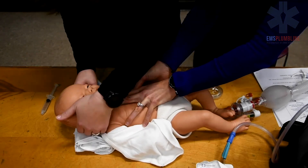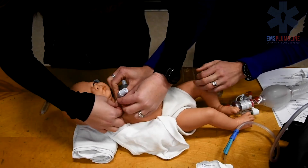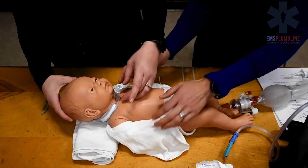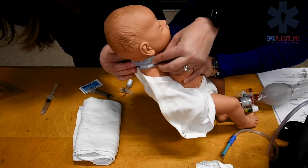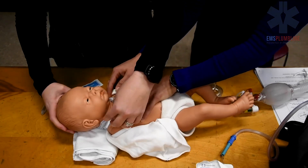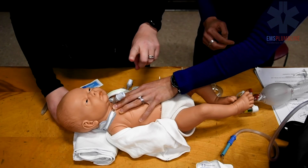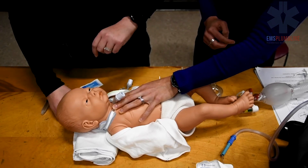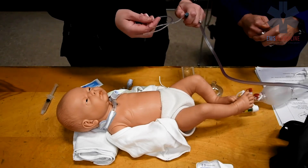While still holding the trach tube in place, sit the child up and lay them down. Re-adjust the trach tube's ties to ensure that no more than one finger can fit under the trach ties. Now re-suction the child.